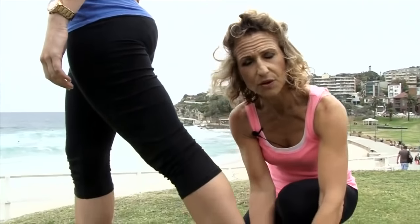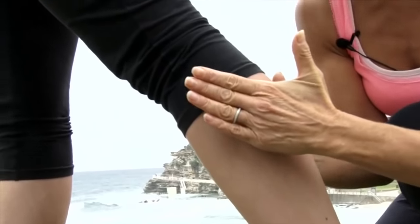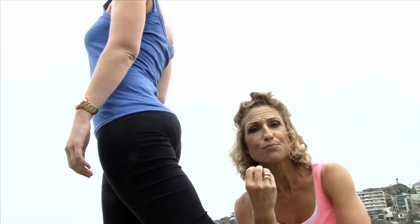When you actually come into an active foot and an open ankle, straight away it will start to open up your whole posture so you get correct alignment — not just from the foot to the knee and to the hip, but all the way up through the body, improving your posture.